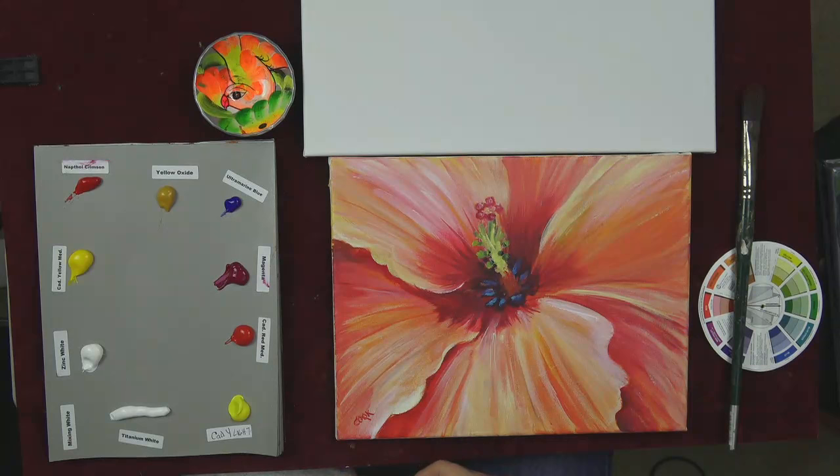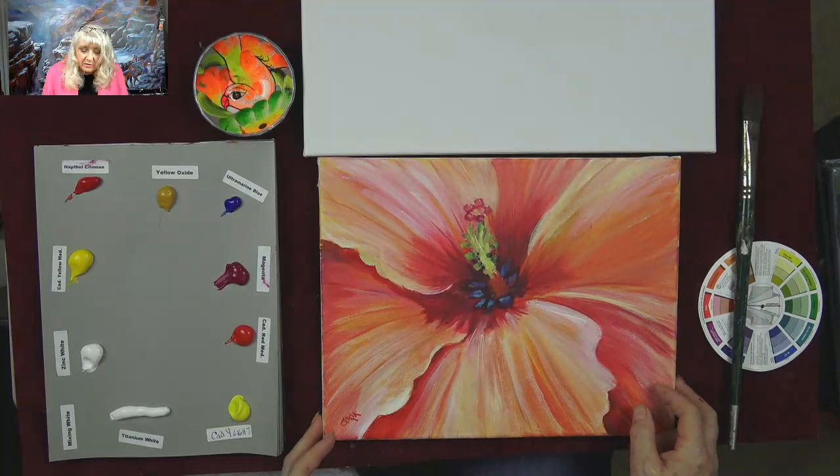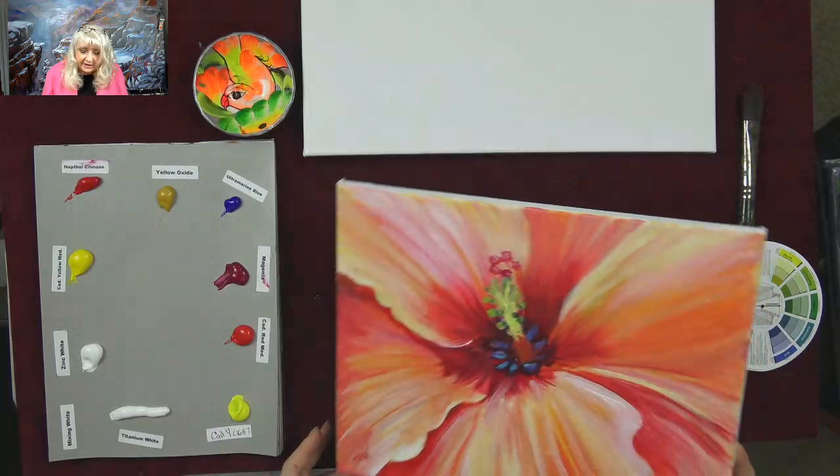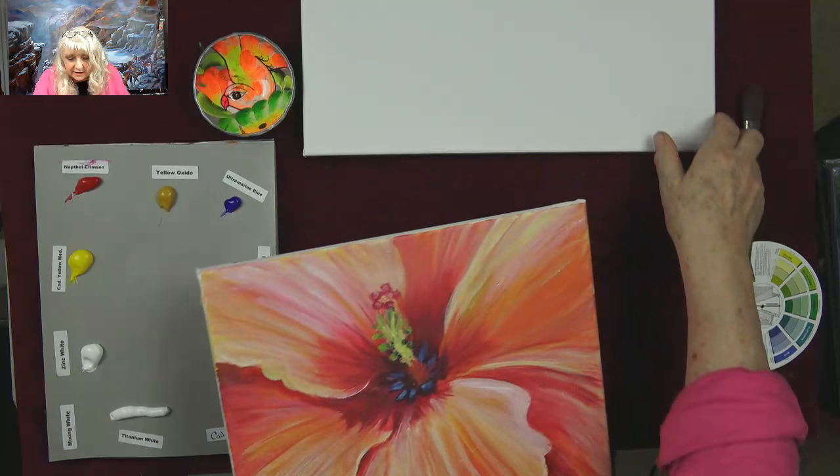If you're new to the show and just tuned in, what we're painting is a hibiscus flower — let's shoot to that so you can see it. Now, whatever size this canvas is, you couldn't frame it. It's some weird funny little size. Good lesson: always bring your tape measure to the art store.